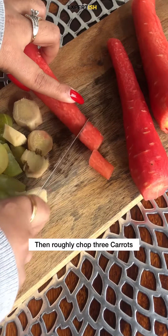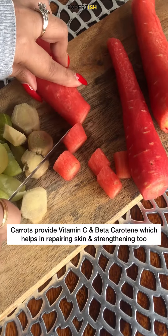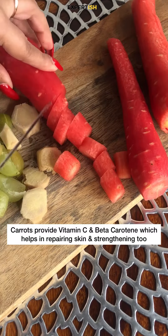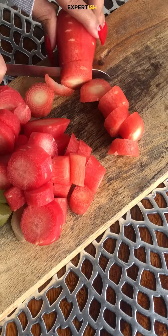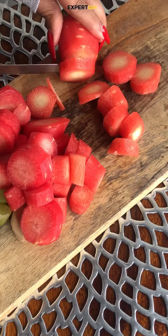Next, you need to roughly chop 3 carrots. Having carrots in any form provides vitamin C and beta carotene, which helps in repairing skin and strengthening it. Beta carotene is converted to vitamin A inside the body and it's proven to protect us from harmful sun rays.